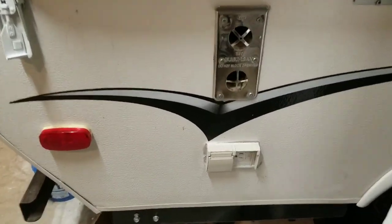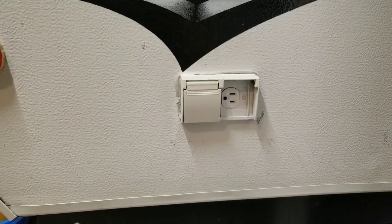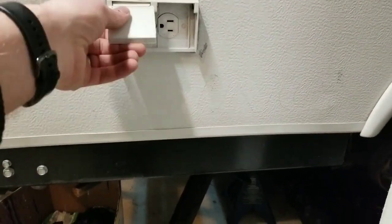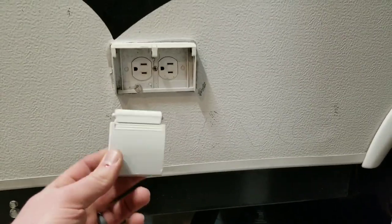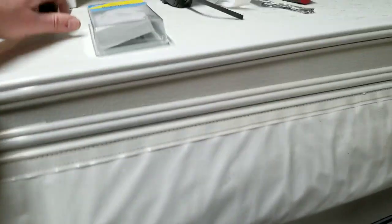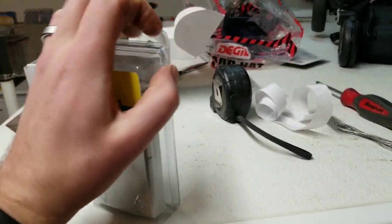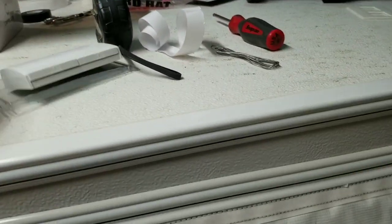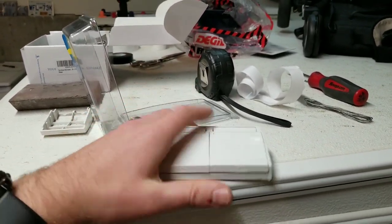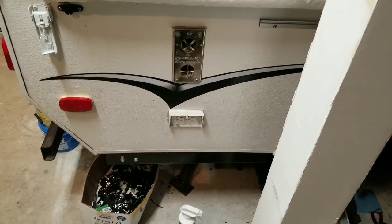The next thing on my to-do list with the outside of the tent trailer is to replace this outlet cover. One of the doors is missing, this one isn't really spring-loaded anymore, and this door is actually ready to fall off as well. So I ordered a new one from Amazon — I'll put the link in the description — it was about ten or fifteen dollars, and it's just a new cover with spring-loaded doors.